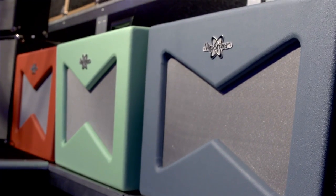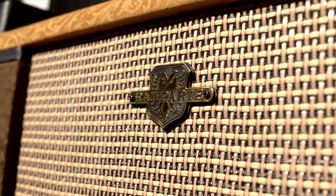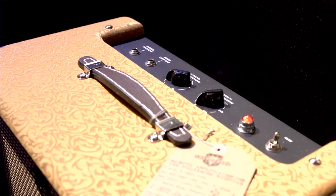We've got the new Pawn Shop Series — the Vaporizer and the Rampart. Those have their own kind of quirky thing going on. They're great for players that want unique tones that don't sound like anything else they've heard before, with really unique features and a cool, funky style to them.